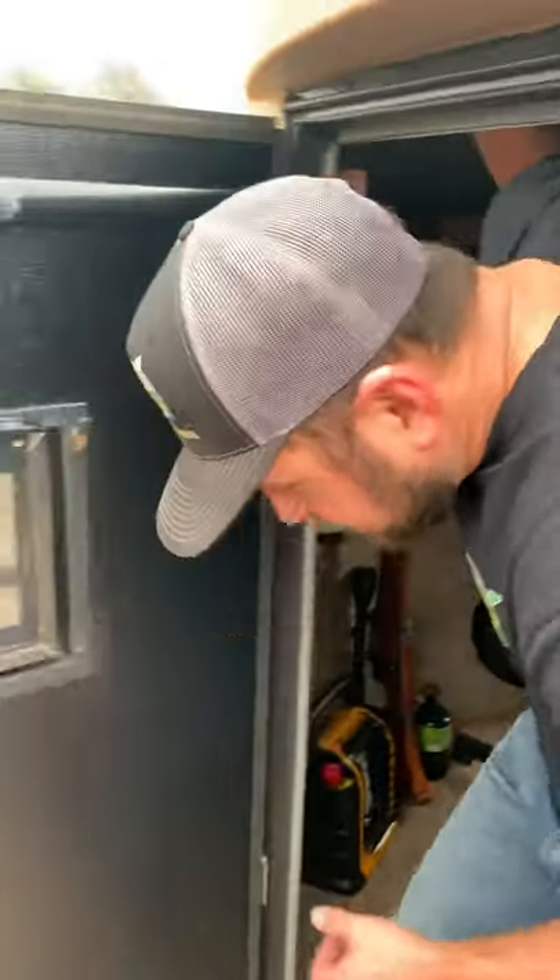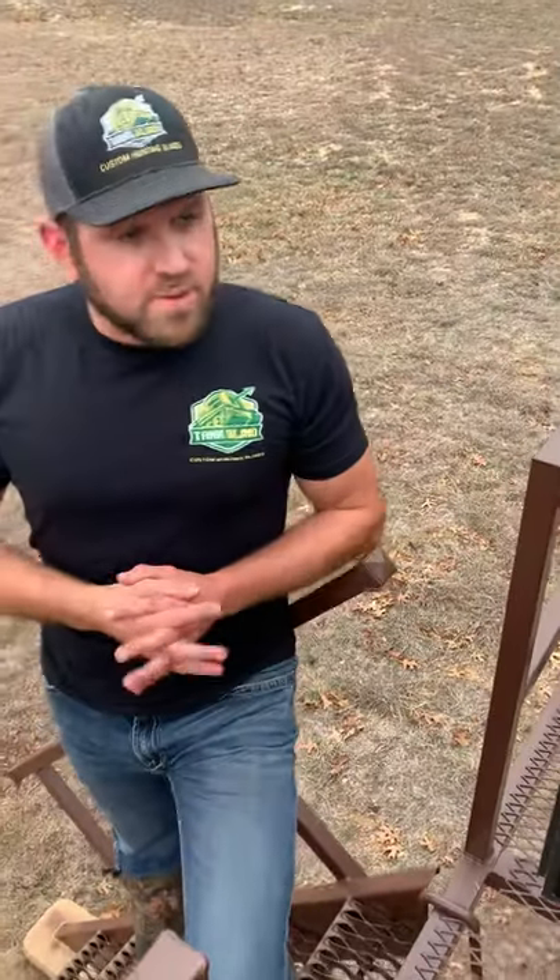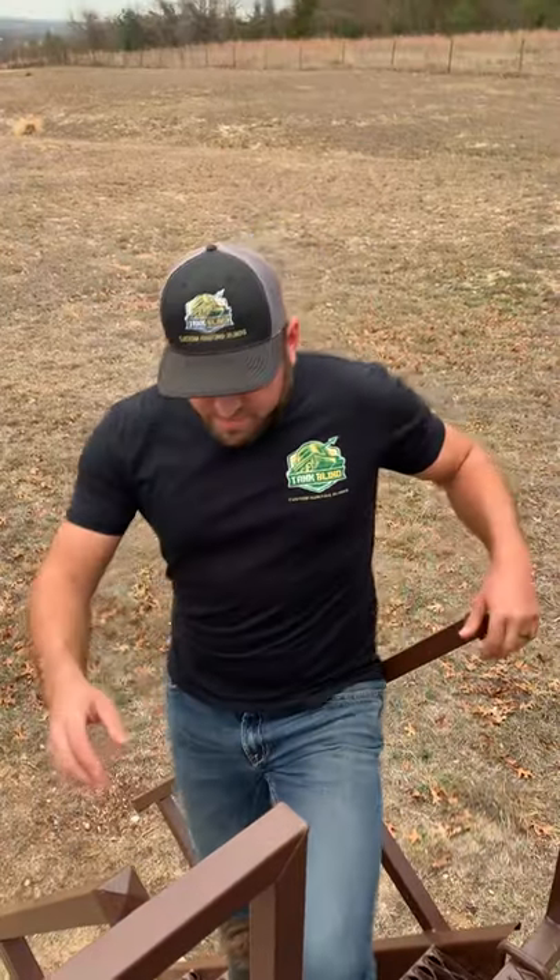I've got quite a few of these myself. I have four kids, and man, you just can't beat them for hunting with children.